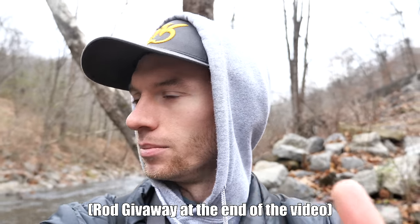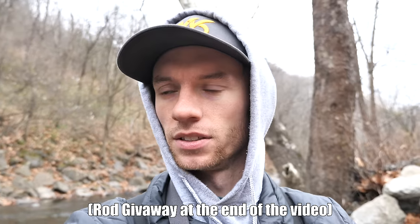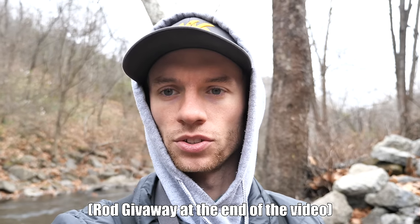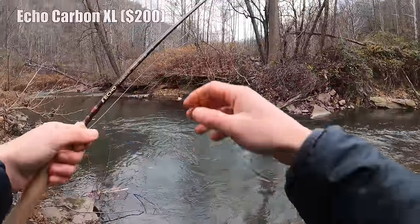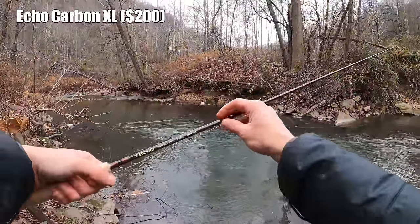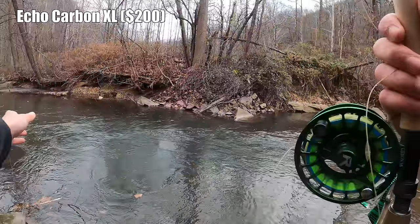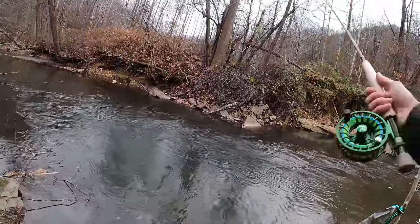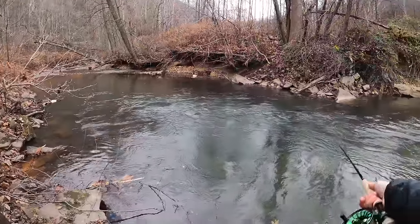The rods are a Thomas and Thomas Contact 2, which is the $850-$900 rod, and my rod is an Echo Carbon XL 10-foot 3-weight Euro nymph rod. I bought this rod for about $180-$190 — just round up to $200. Let's see how it fishes.